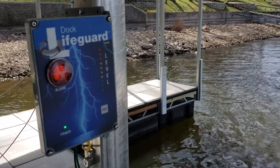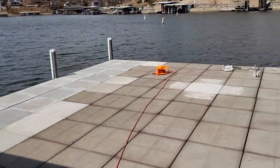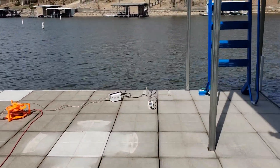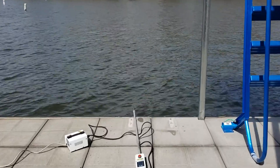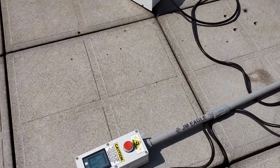We've just installed this dock lifeguard off Odessa Court at the Lake of the Ozarks. Now we're going to test it. We're going to go to the edge of the dock where the ladder is, where people are going in and out of the water. We're going to inject electricity in the water with our dock lifeguard probe.